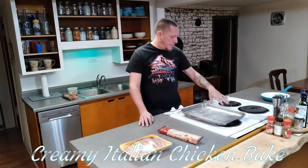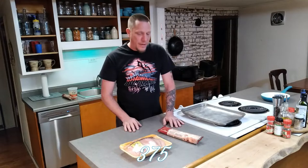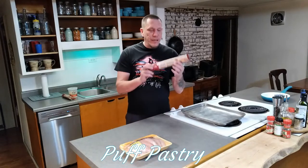I've already preheated my oven to 375 degrees. The first part of this is going to involve puff pastry and some chicken breast tenderloins.